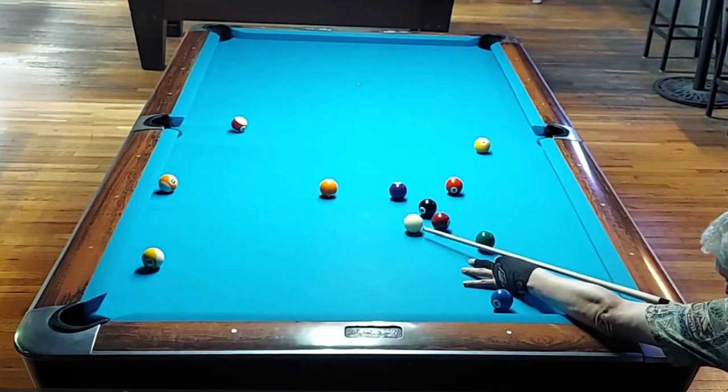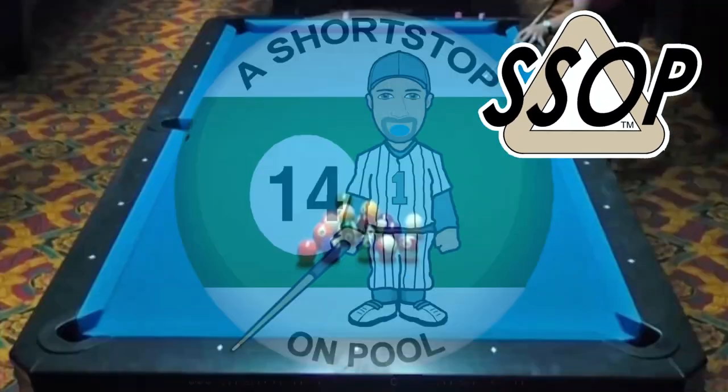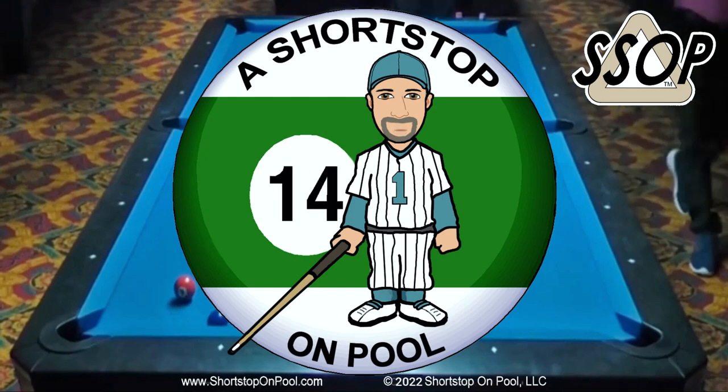I just turned 60 years old and this is Rack of the Week number 60. Well, isn't that special. Hello, my name is Bob. Welcome to a shortstop on pool.